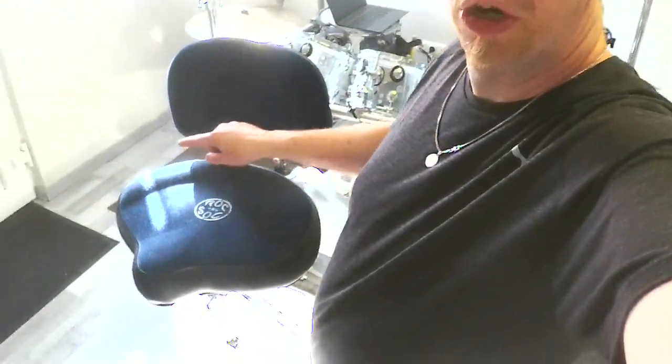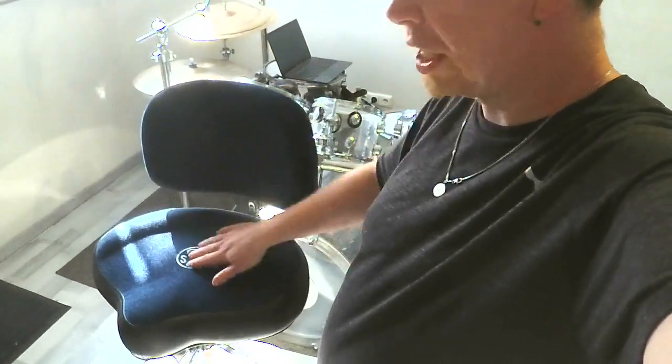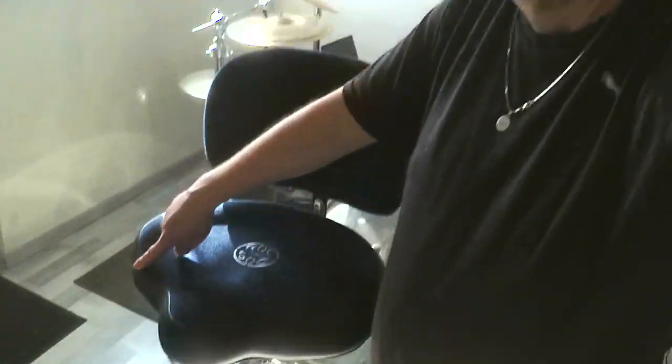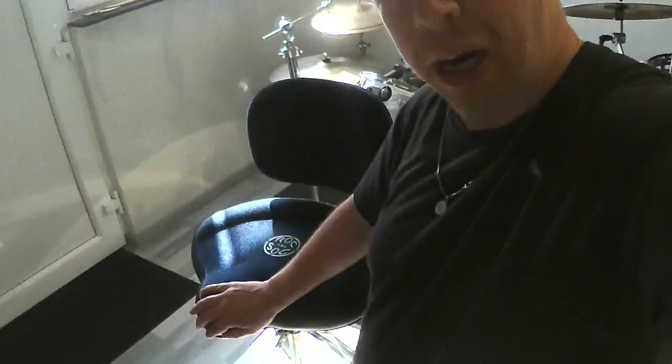Let's take a closer look. We have here the wonderful blue color of the saddle and the rest, and then we have the wonderful black color. We can see that this part here is stitched right here on this part.